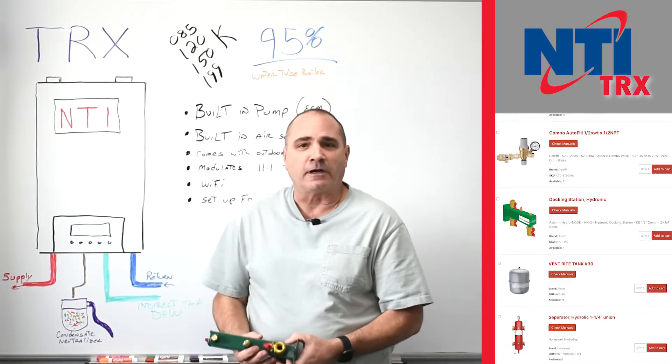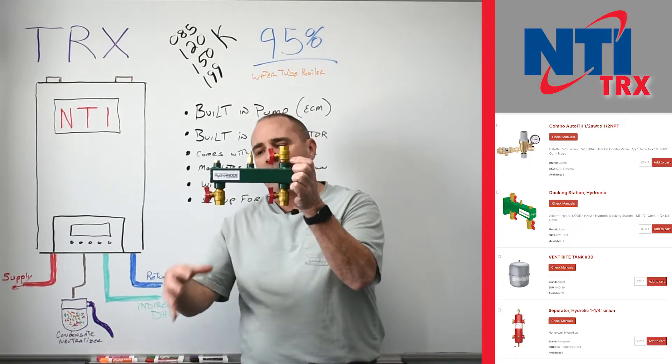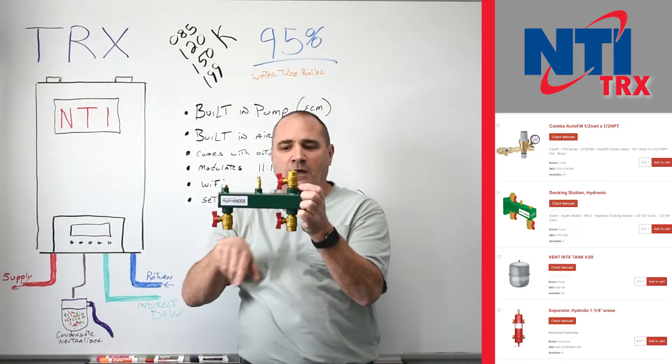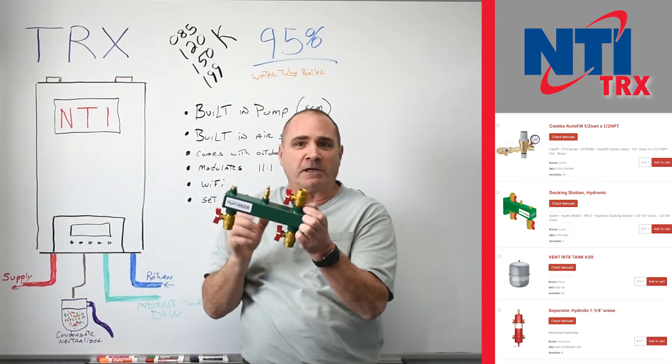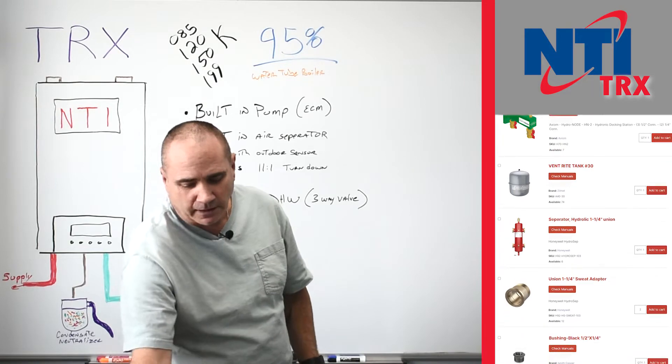The next thing you're going to want is an expansion tank with a docking center where you mount this to the wall. You hang your expansion tank here — it's got room for a pressure gauge in and out to the boiler. So this makes it super easy, a nice solid place to mount your expansion tank.